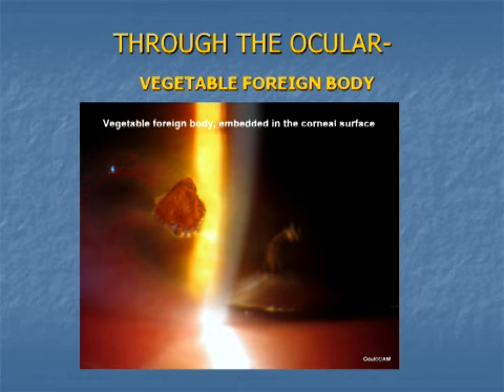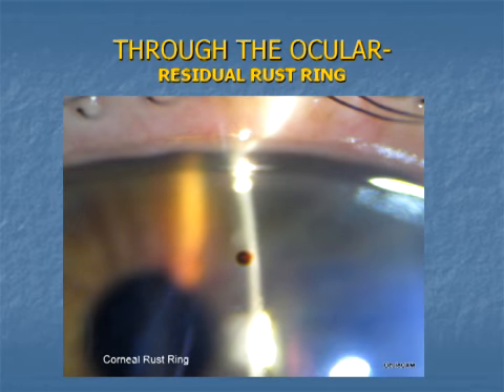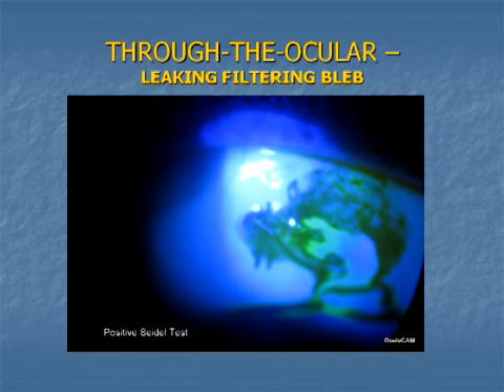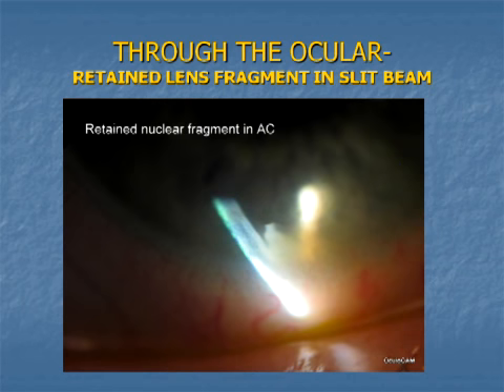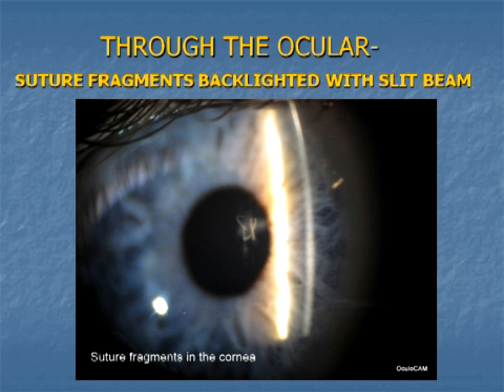This embedded vegetable foreign body stimulated vascular ingrowth. Here is a small residual rust ring from an iron foreign body. This leaking bleb shows best with stain in a Seidel test of the bleb's surface. Pits on the lens show up in the slit beam — pay close attention to focus with the joystick to get this level of resolution. The small fragment of retained cortex lights up in the slit beam at the limbus. Rose Bengal stains the cornea and the debris. The slit beam illuminates the ruptured sutures against the dark pupil background.